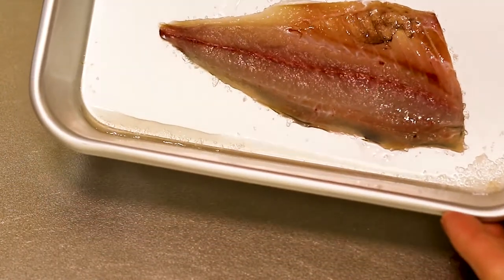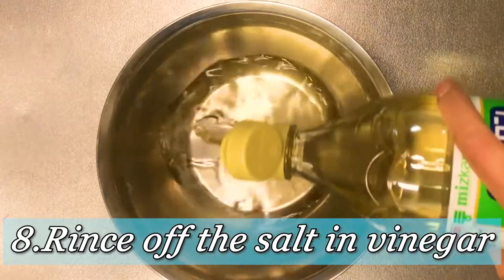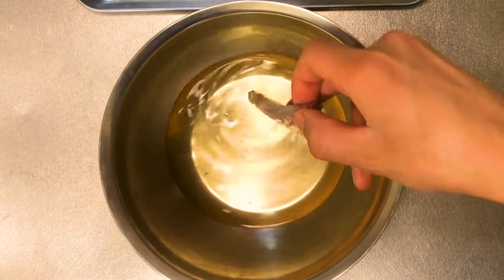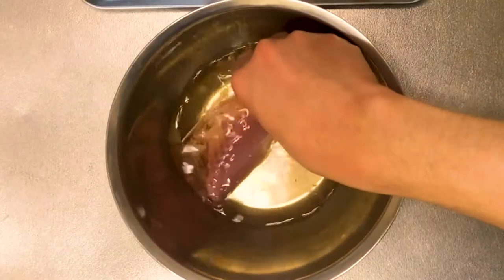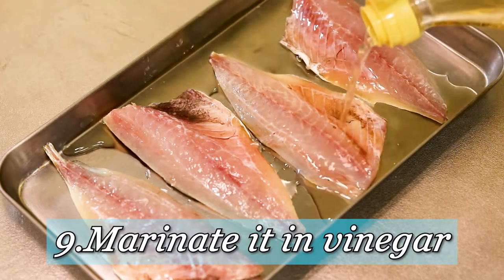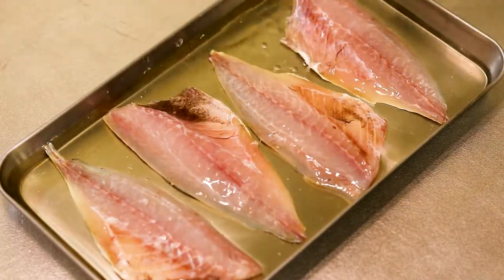So what you want to do next is to rinse off the salt in vinegar — and just for you, you don't need this much vinegar; my mistake. After you've washed off the salt, it's time to marinate the fillets in vinegar — 15 minutes on each side. So after the first 15 minutes, flip over those fillets upside down.